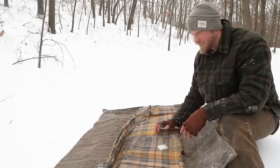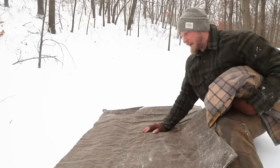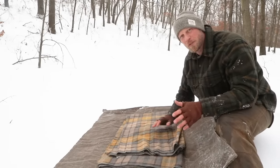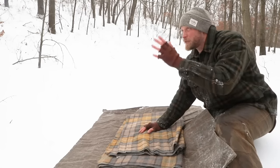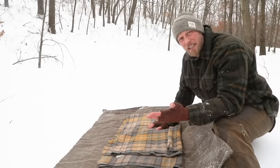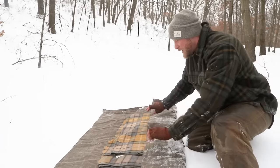Now I open my tarp up and you can see that it is all protected. My blanket in here is nice and dry. This section, other than a couple little snow flurries that fell while I was packing up, is clean — my blanket itself is good to go. Another little thing I always like to tell people: make sure your bedroll is not too big compared to you and your backpack. It just makes it a hassle tramping around the woods, especially if you're going off trail, so make sure it's the right width.